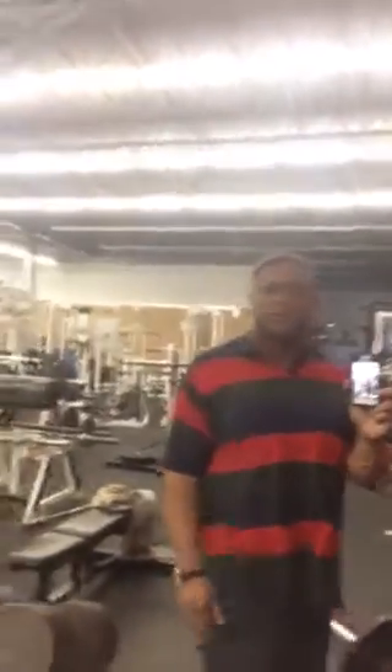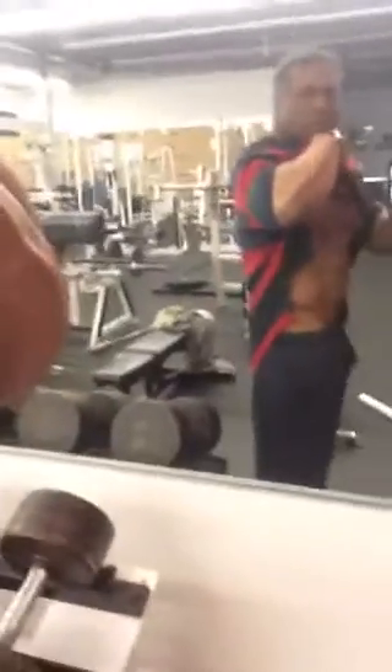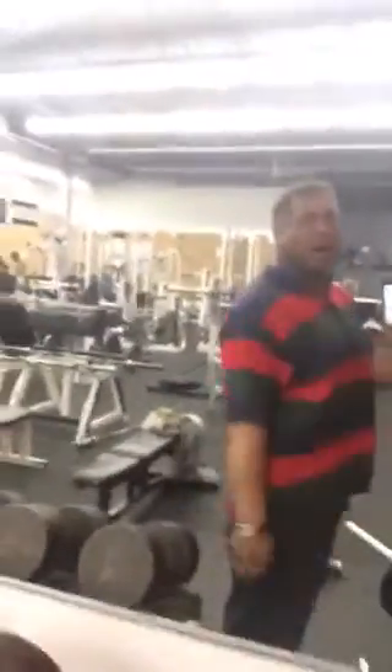How to do abs the right way. You're not sitting up — you're crunching down. You're crunching like an accordion, okay? Watch.